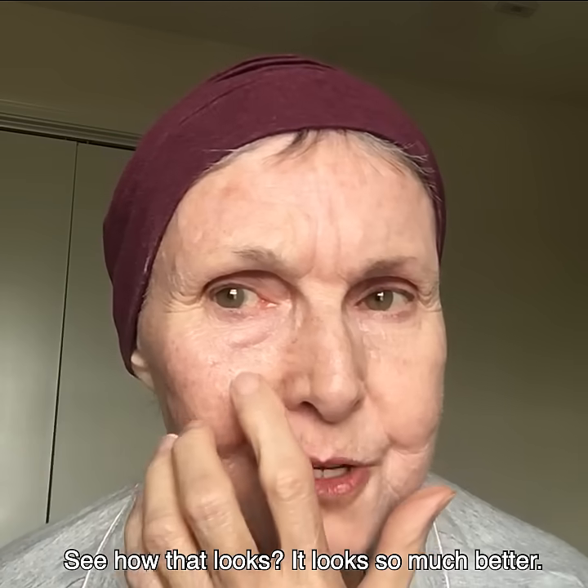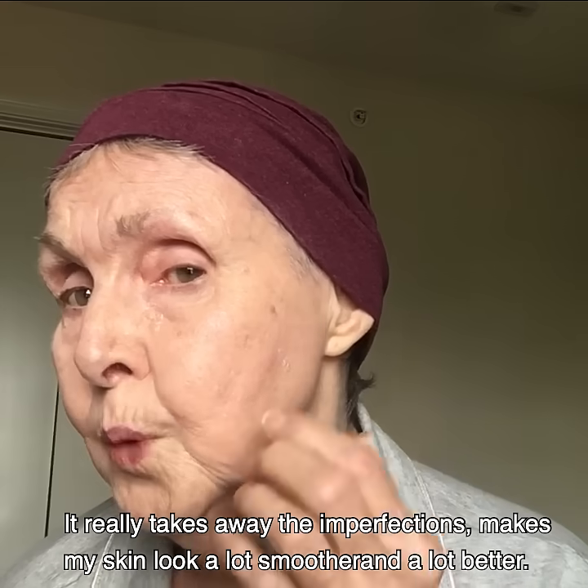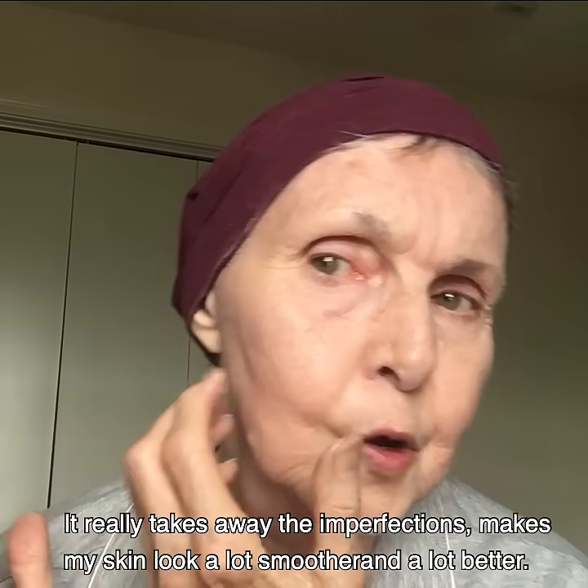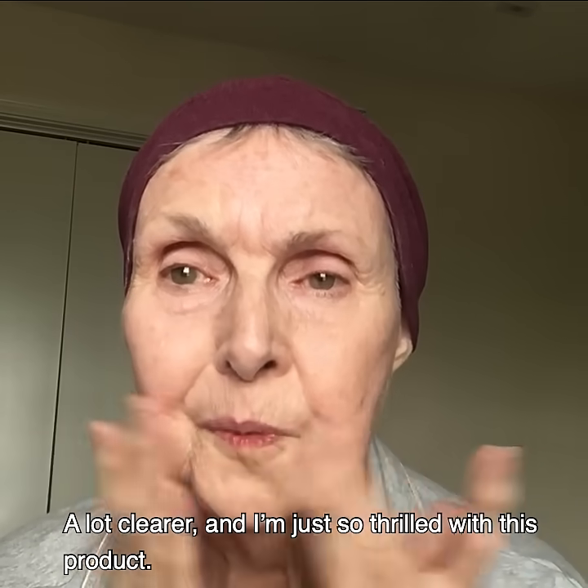See how that looks? It looks so much better. It really takes away the imperfections. It makes my skin look a lot smoother, a lot better, a lot clearer, and I'm just so thrilled with this product.